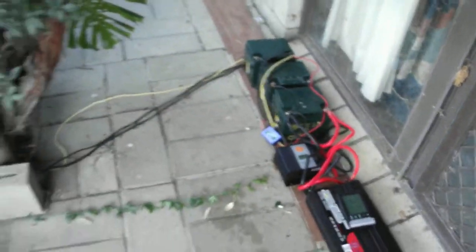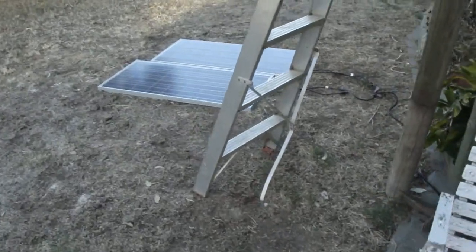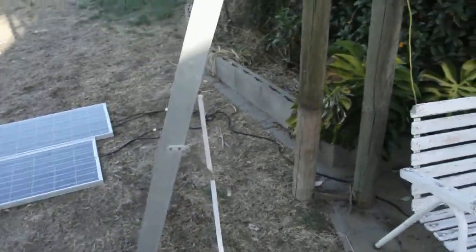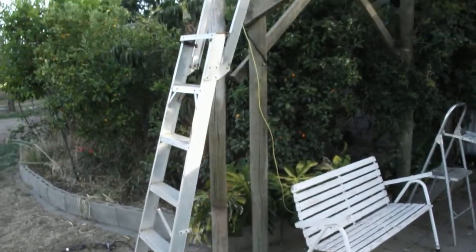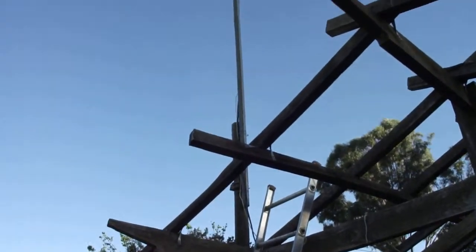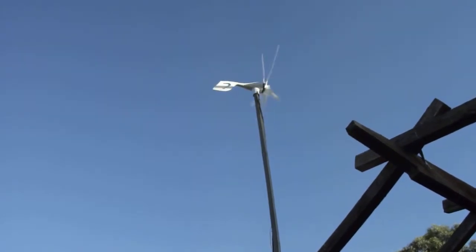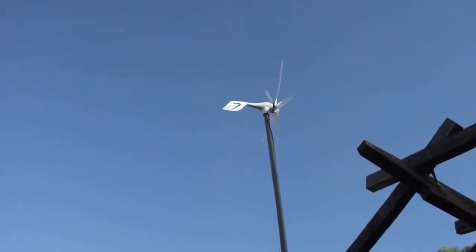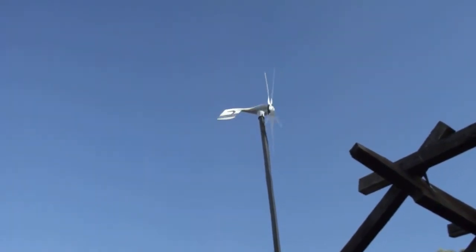I changed the turbine — it was really around about five meters up. I've moved it up about a meter and it's getting about one to two volts more per wind speed as measured on the weather console. That puts it above the air conditioner and above the chimney, because that turbulence was really bringing the wind speed down.